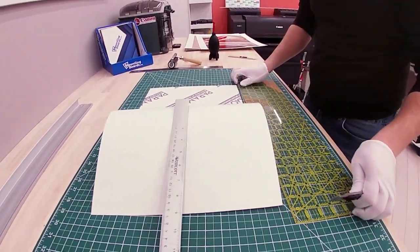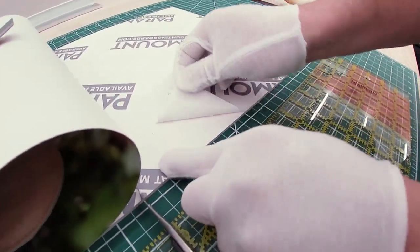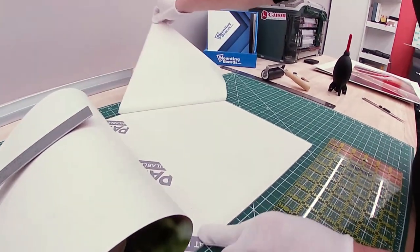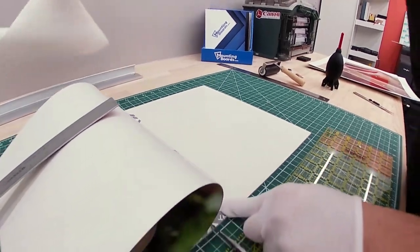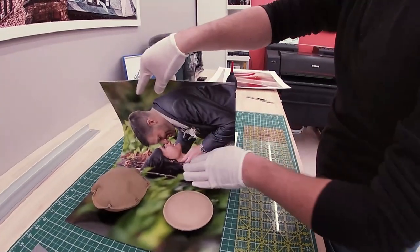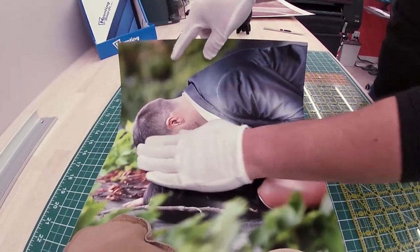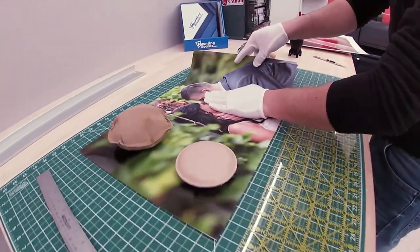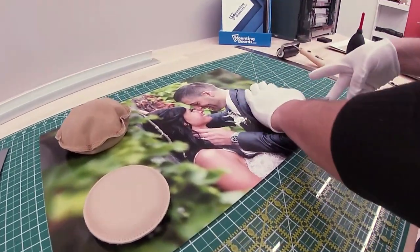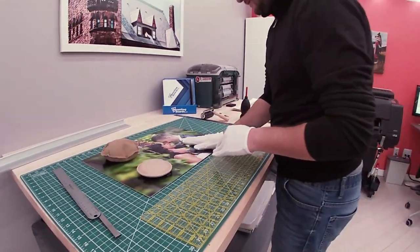Now you can see how much the print overlaps over the board, and I make sure it's even on both sides. Once the print is aligned, we move the weights to one side and use a cork-backed ruler to hold the photo in place. Now we're peeling the protective paper right in the middle where we did the kiss cut, removing it very carefully so the board doesn't move. I use my hand to massage it back and forth onto the mounting board — I prefer that over a felt squeegee.